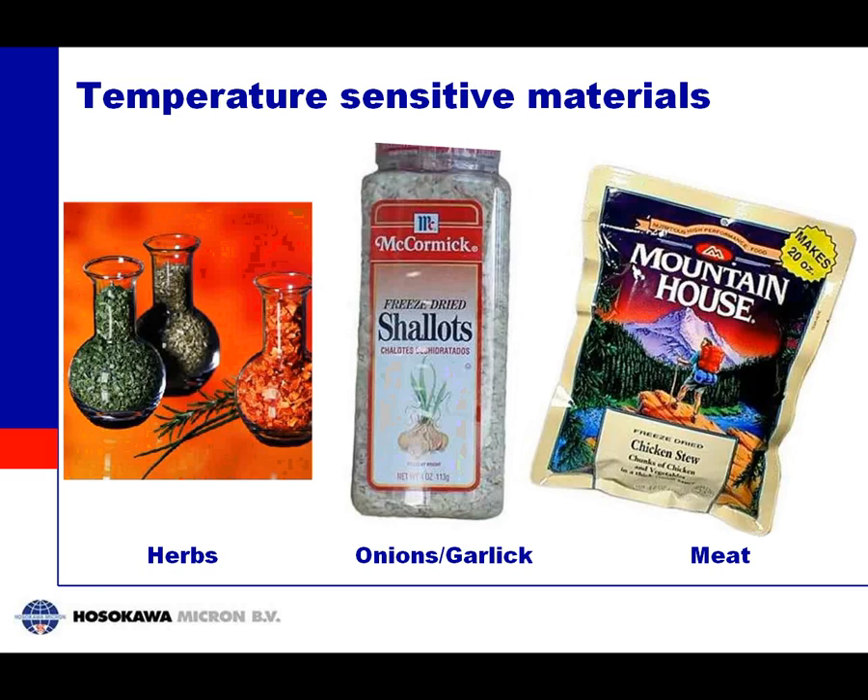This picture shows some different applications with food materials. First, herbs — you can see the nice colors. If you dry herbs in a traditional way the green color becomes very yellow and the red color becomes very brown. With freeze drying these materials preserve their natural color, and if you add moisture again they will get the same fresh look as before. The same applies to onions, garlic, and also meat. Freeze-dried meat looks more or less like normal meat; add water and you have your original meat again.